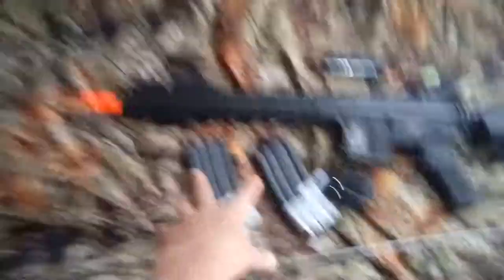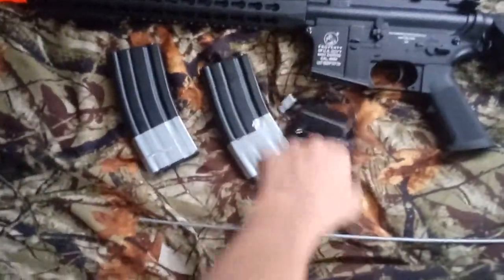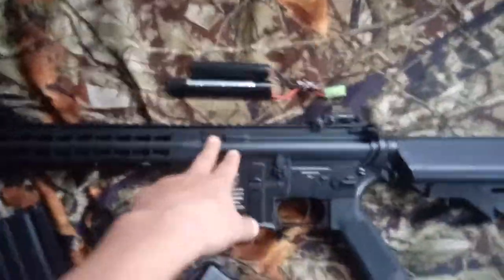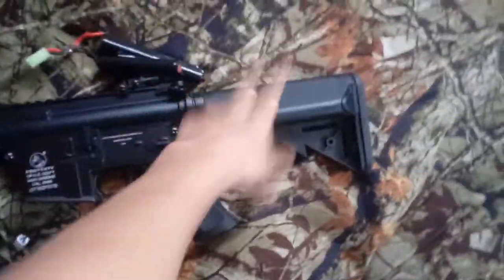So this is what comes in the box. To recap, you got two magazines and a jamming rod, a charger — not the best. You got the gun, 6.4 pounds, 372 FPS with .20 gram BBs, and a 9.6 volt butterfly-type charger. The gun is wired to the back.